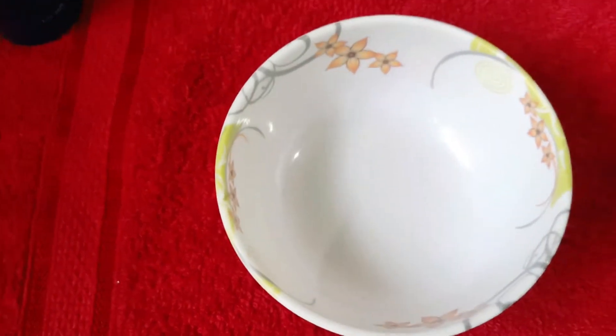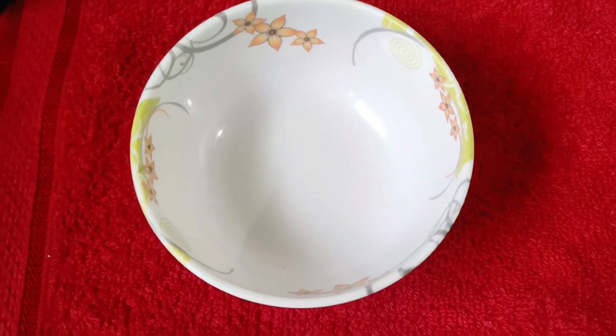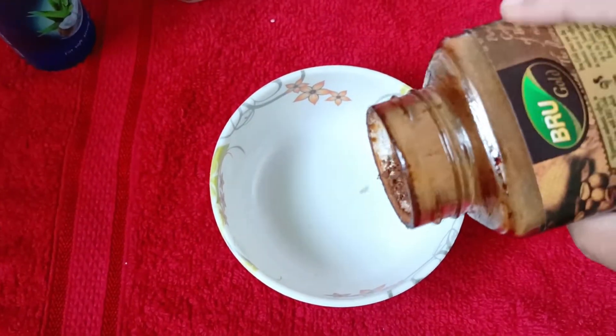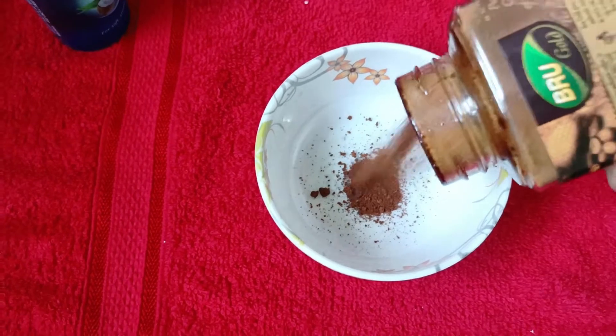We will clean your face for 2 to 3 minutes. After cleaning your face, we will wash it off. Then we move to exfoliation. The best common ingredient for exfoliation is coffee — it is the best natural exfoliator.